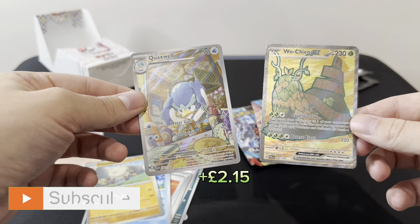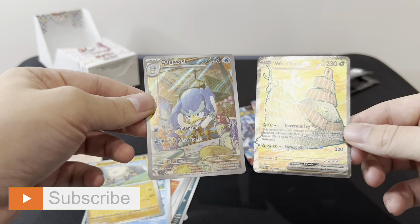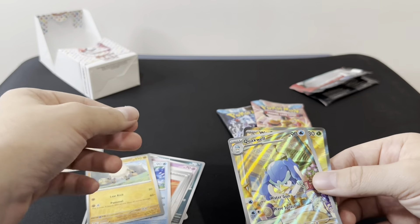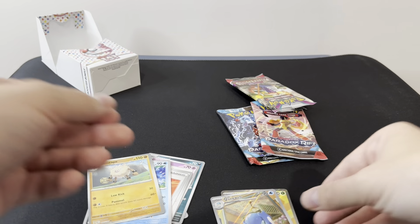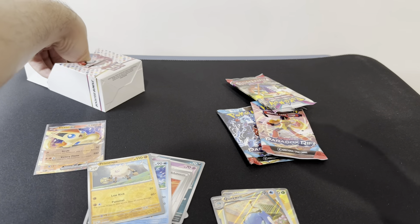It's a double hit! No — Shiny EX, Full Art. So that was the Paldea Evolved pack coming in clutch with the two hits there.